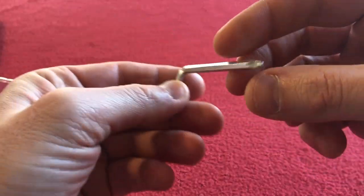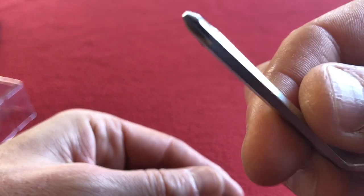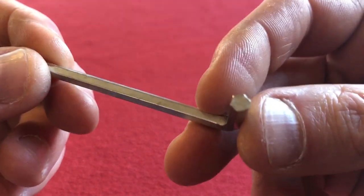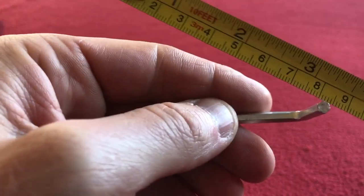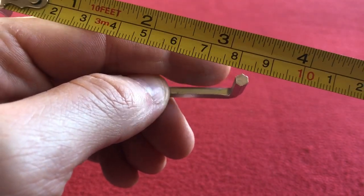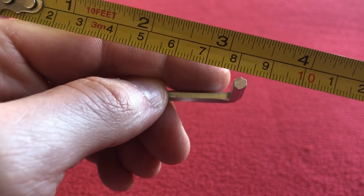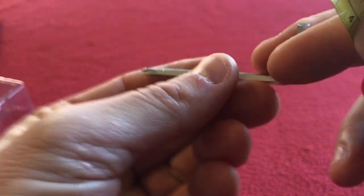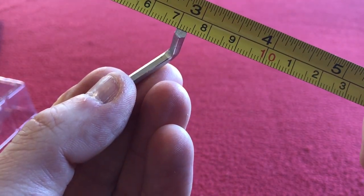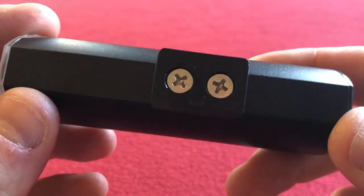We also get an Allen key with a Phillips end — it's not a Torx, looks like a Phillips end. That is going to be a 4mm Allen key, with an end for those screws in case they come loose.